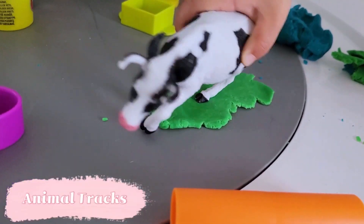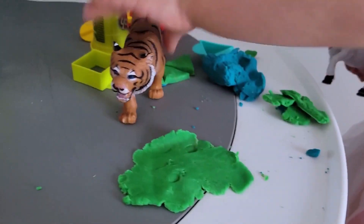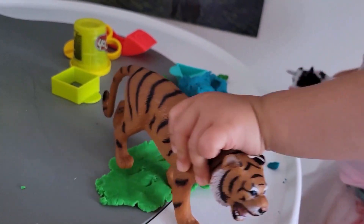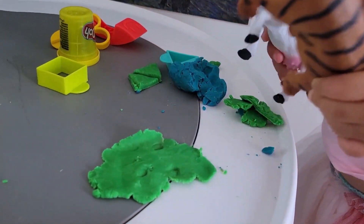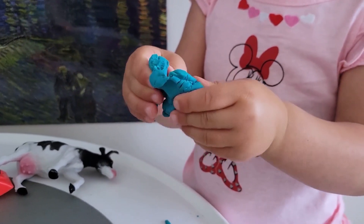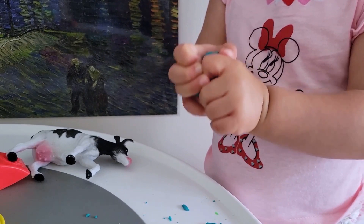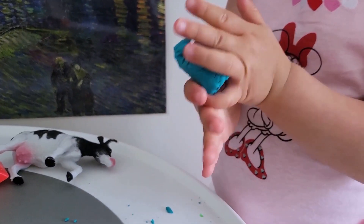The same goes for this activity — we did it just once and she has picked up on it and has been really enamored with trying to replicate it time and time again. We were making different footprints of different animals and talking about hooves versus paws and all the different ways that different animals walk. We've tried matching them, and we've also tried looking at which ones are bigger versus smaller between the large animal versus the baby animal.